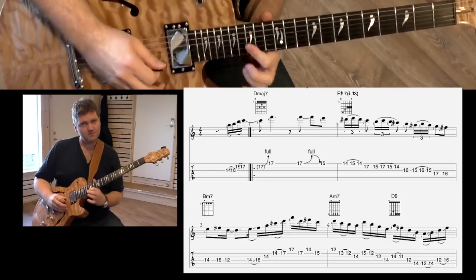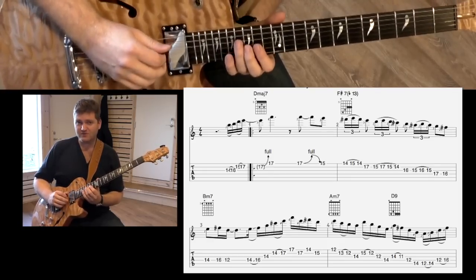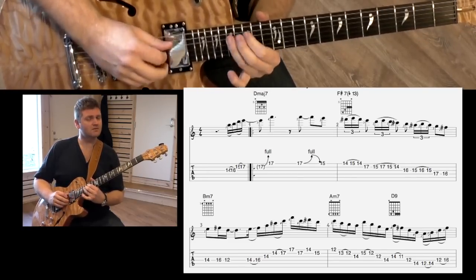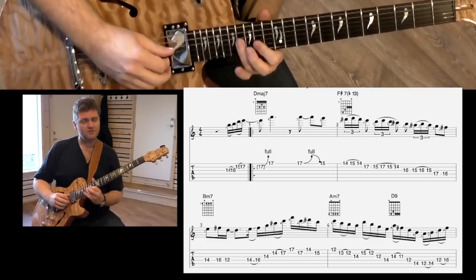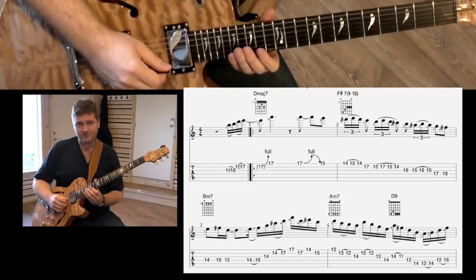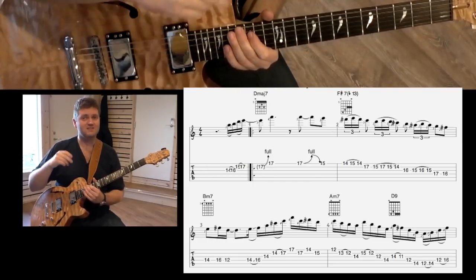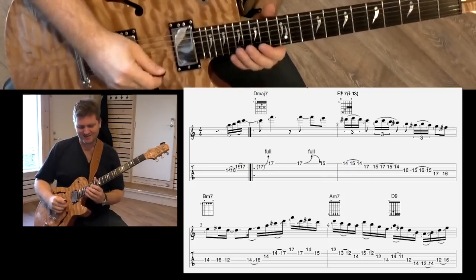And this idea here — it's a nice way of outlining that next chord, which is F sharp augmented, or flat 13. Also, it's a flat nine here, so it's kind of an altered feeling to it. One thing I like too is that the pattern changes slightly — it's not da-le-da, da-le-da, da-le-da. It's a nice little rhythmic thing there.